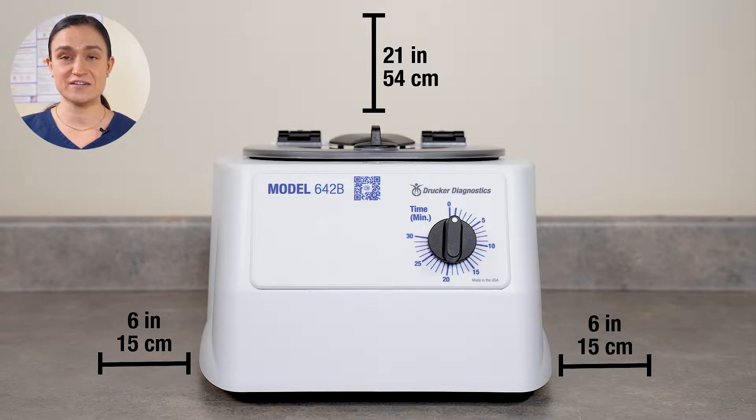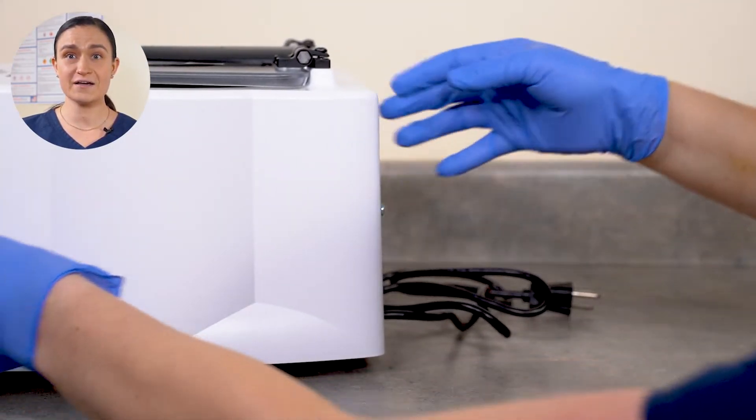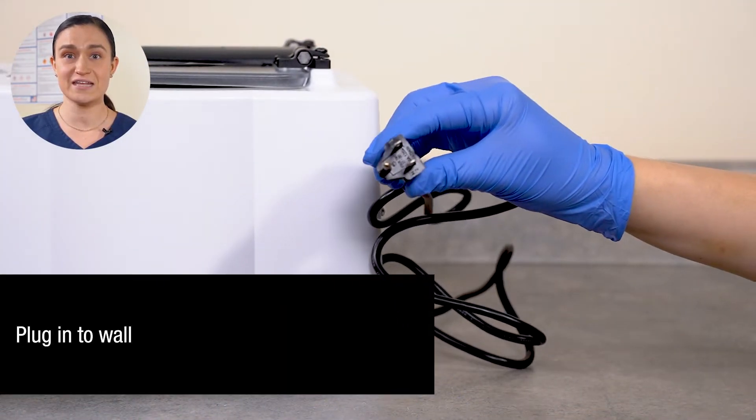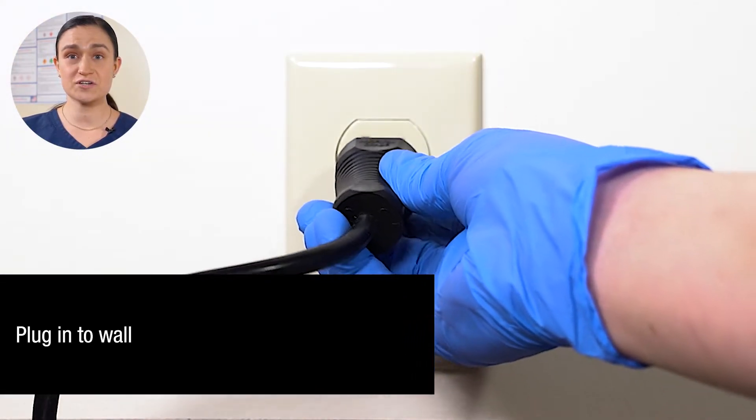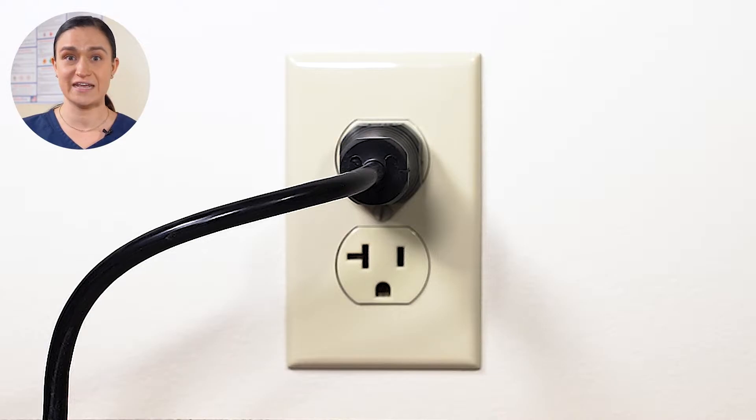Start by placing the centrifuge on a flat, level, sturdy surface. Leave at least 6 inches or 15 centimeters on all sides and at least 21 inches or 54 centimeters of height above the lid so you can easily open it. Locate the power cord on the back of your 642B and plug it into the wall. Make sure your outlet is easily accessible so you can unplug your centrifuge for cleaning and maintenance.